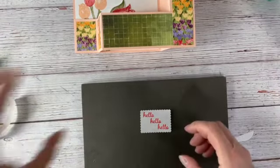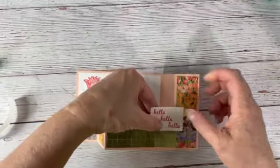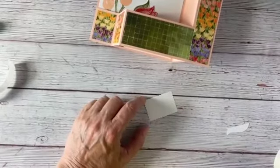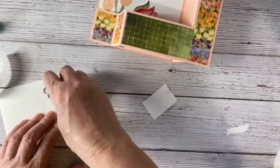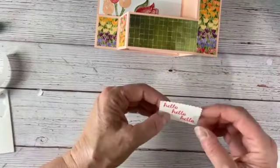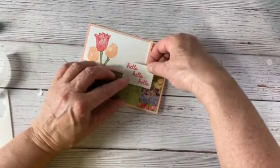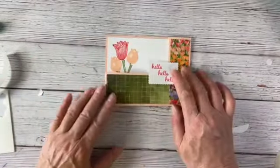I'm going to put that on with Stampin' Dimensionals, but be careful — we're only going to put them along the very edges because it's going to stick up, and we don't want this piece to get stuck to the bottom. Just be very cognizant of where you're putting your dimensionals so they don't get caught on the back of the card. That dimensional cover didn't want to come off — putting that there and making sure I don't catch my dimensionals on the back. Good, so now we've got that.